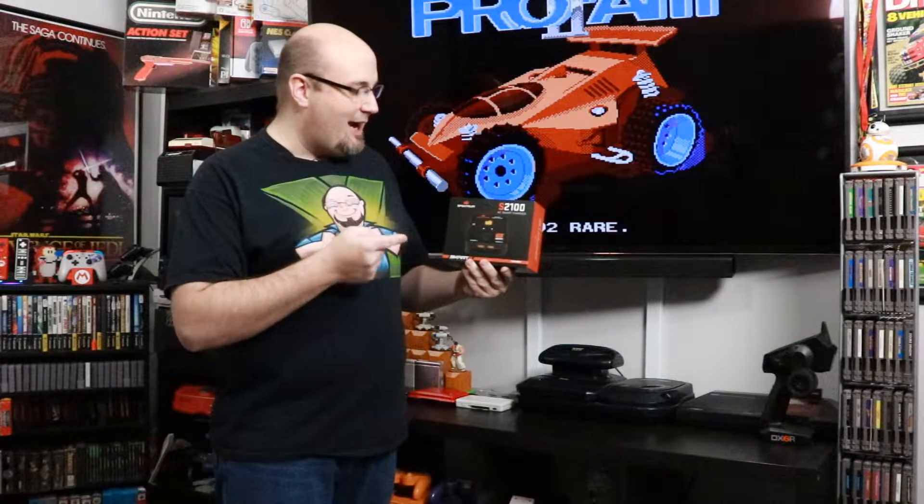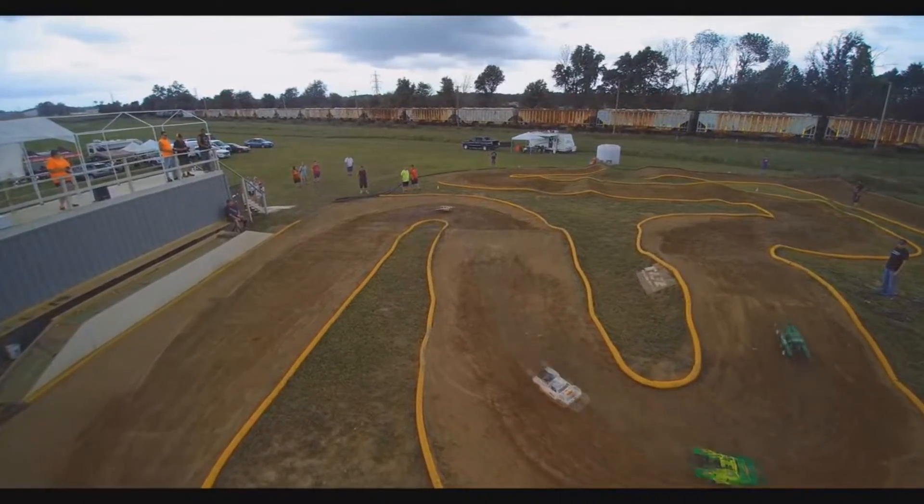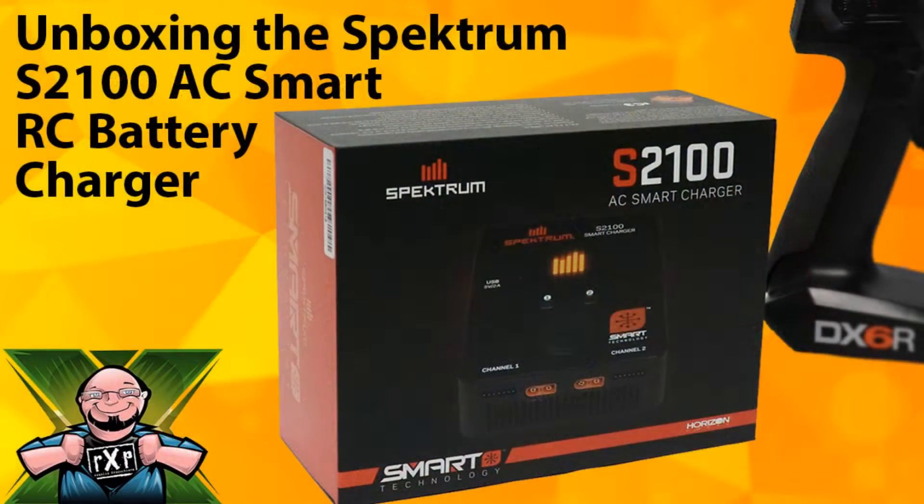Welcome to Rock Solid RC, where in this video we are going to unbox the Spectrum S2100 AC smart charger. My name is Gary, your host here on the channel, and while this is one of our first RC-related videos on the channel, we do have more content planned, so I invite you to stick around and see what we have going on.